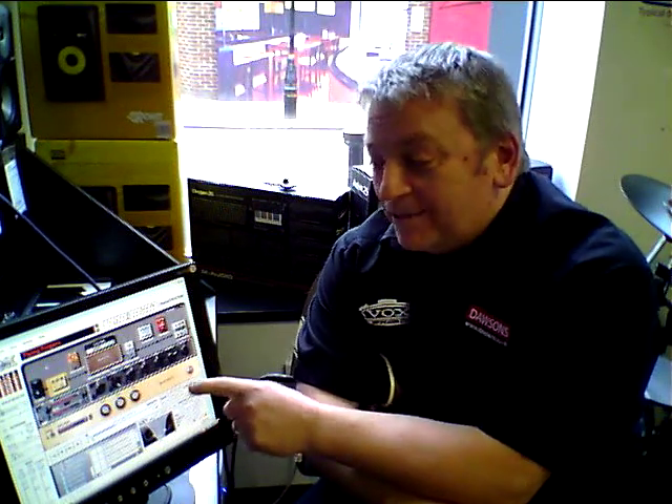Hi there, it's Stuart down at Dawson's Music here in All Trigger. I'm giggling a bit because I've been trying to put together a little clip about Jambox and I keep giggling and getting it wrong, but we'll give it a go.